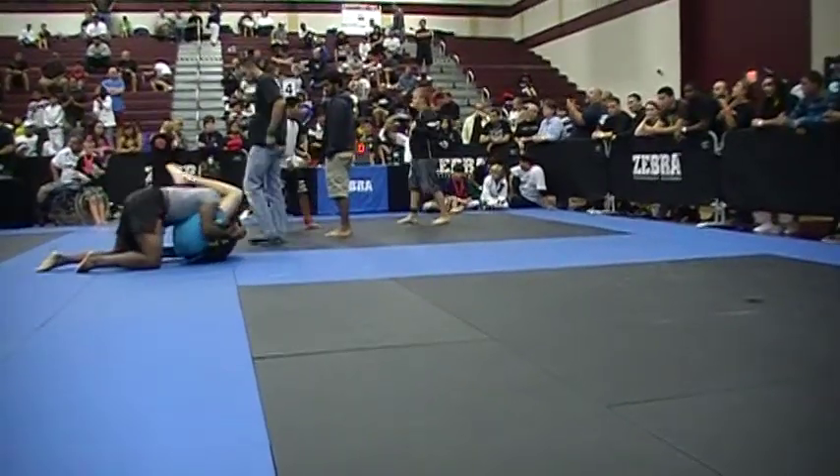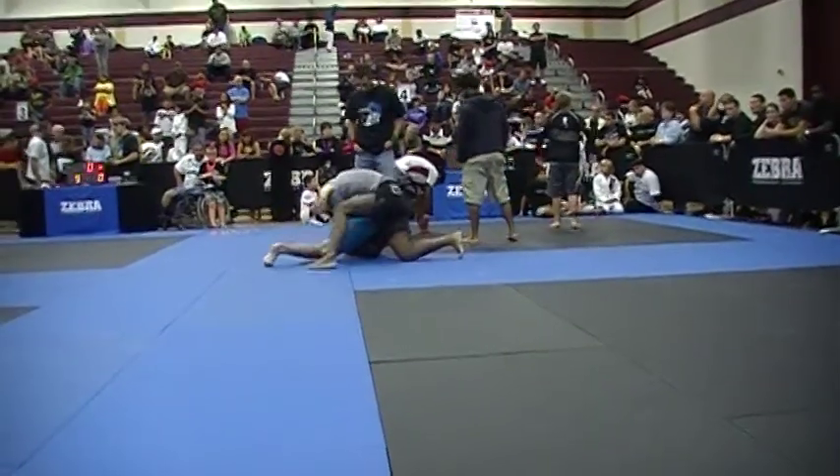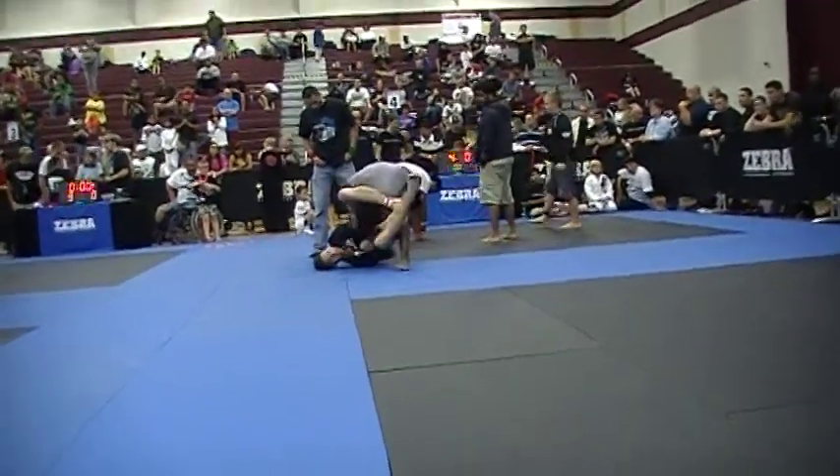Settle your hips. Watch the triangle. Head up, Jacob. Head up. Come out. Head up.